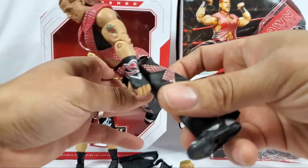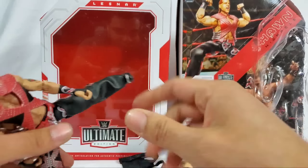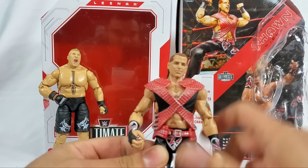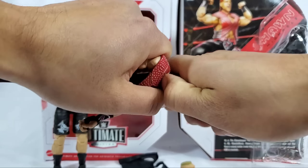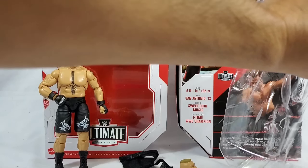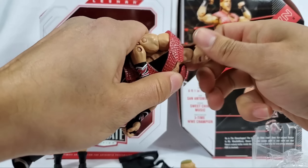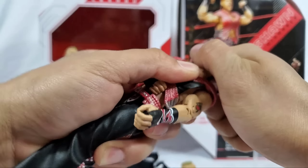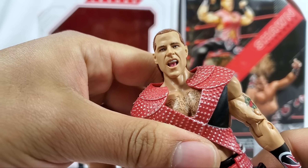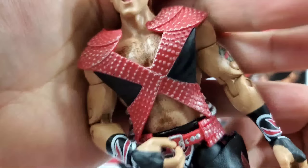Nothing can hinder that pose, nothing can hinder the sweet chin music. I want to give you the other head scan so you can get a good idea of what the other one looks like. For Michaels we might have to do a little bit of modification with some Dremel work to get it corrected. This screaming face - this is the sweet chin face, man. The other one is like prior to the match - 'I think I might win, I think I might lose' - but this one is a guarantee that he just nailed you hard into next week.